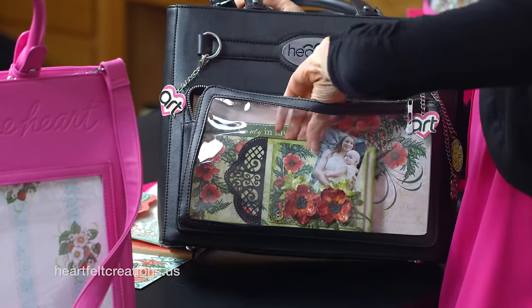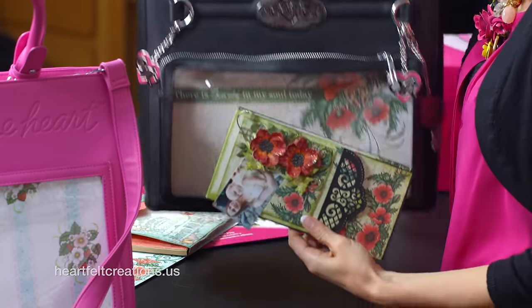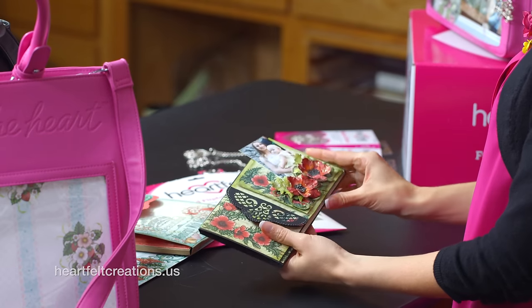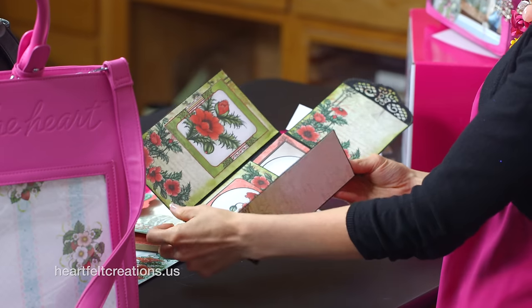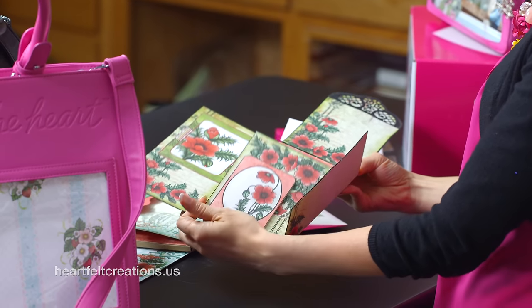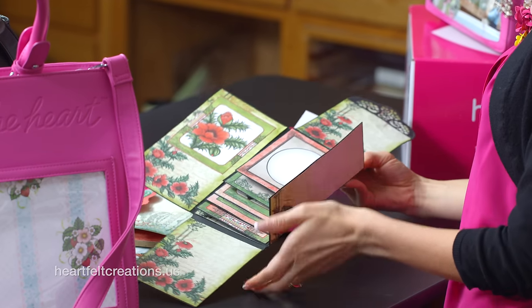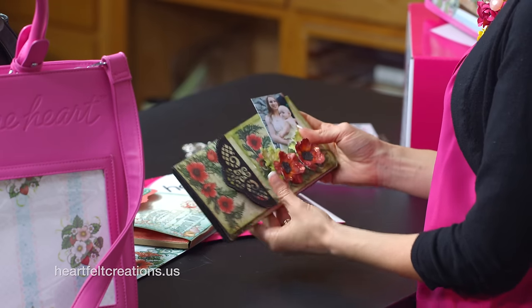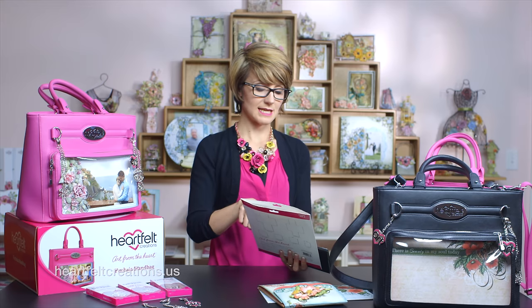This gives you the opportunity to really highlight a special vacation, or your grandbabies, or maybe you have a pet doggy that you want to put in. You can just bring this out and easily, as you're out and about, just show photos. This one does not have photos in it yet, but you can easily add a bunch of photos into a little brag book. That's another option in decorating your Art from the Heart handbag, using the pocket and flip fold inserts.